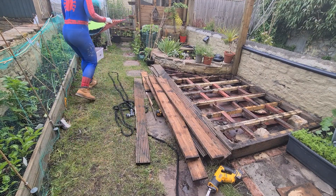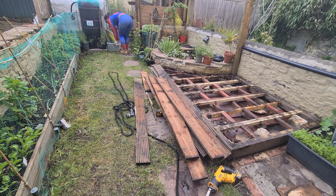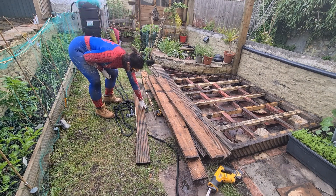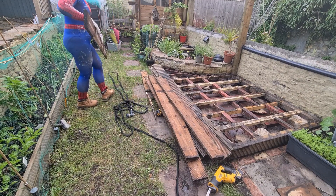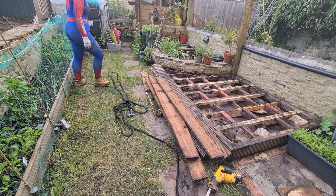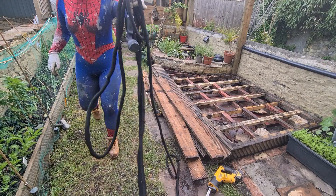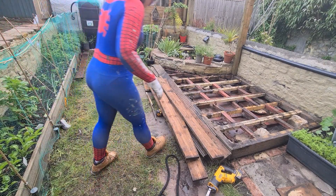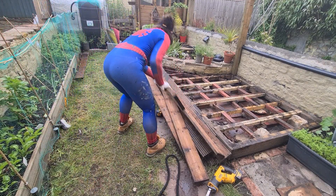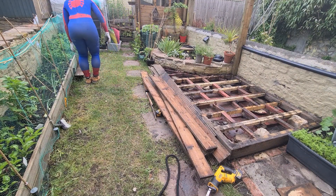I had a delivery of some materials earlier for this project and I was so worried about missing the front door that when it eventually went and I'd popped out the back for two seconds, I rushed up, opened the front door and said — 'I'm the garden.' Not 'I was in the garden' — I AM the garden. This, coupled with the fact that I was dressed as Spider-Man without explanation, gave my delivery driver a bit of a perplexed look. To his credit he said 'okay' and just carried on. Fair play — they must have seen it all.